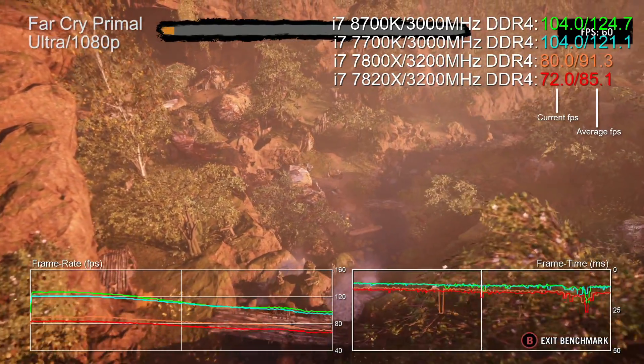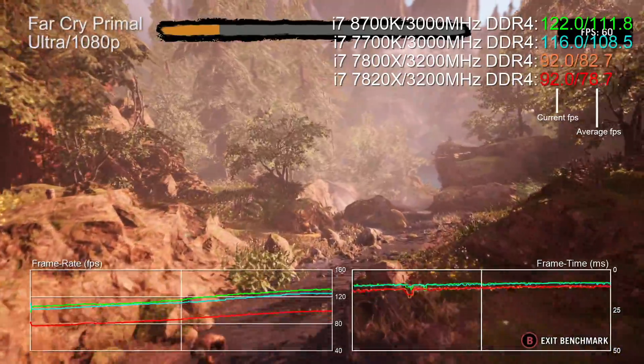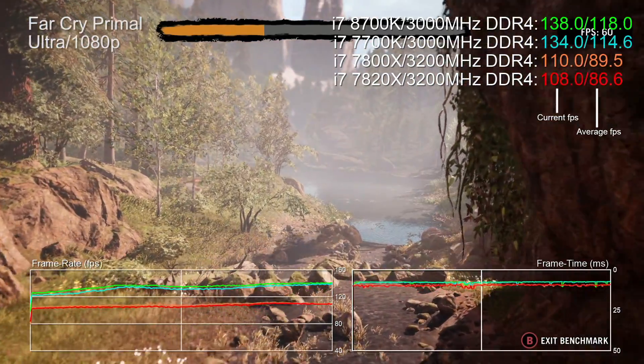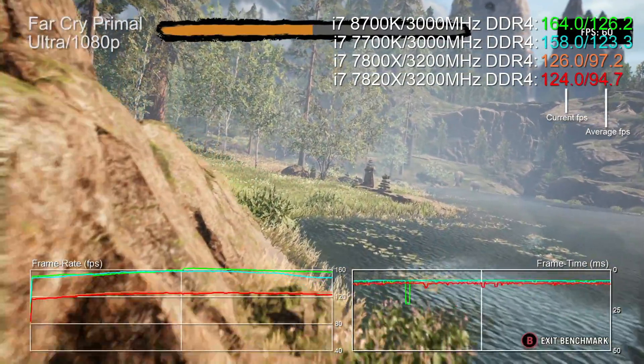Finally, Far Cry Primal is a game that thrives on single-thread power, cache, and system memory bandwidth. Skylake-X and Ryzen - the many-core designs - really struggle with this game. There's no massive leap here with the 8700k; it's basically a touch faster than the 7700k. But it illustrates that Intel has delivered a many-core design that keeps the strengths of the last-gen i7: even if a game doesn't fully exercise all cores and threads, it's still strong in pure single-core power - which is not the case with Skylake-X or Ryzen.